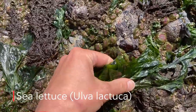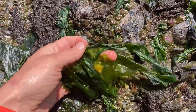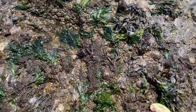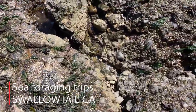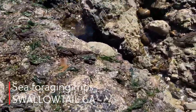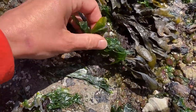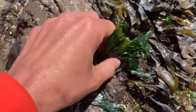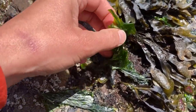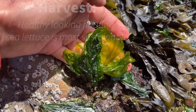And then sea lettuce, which is right here. Very easy to identify — a single sheet of green seaweed. Back to the sea lettuce. Really easy to ID. It's attached to the rocks by little hold fasts, and it's a single sheet of green algae that is edible and tasty.